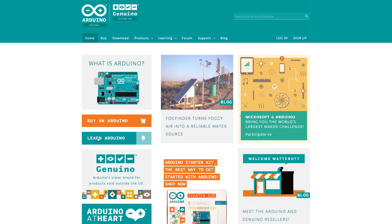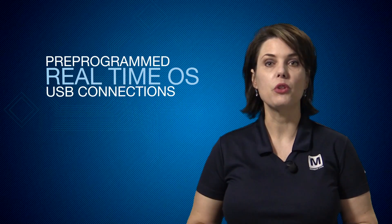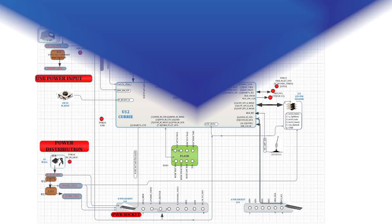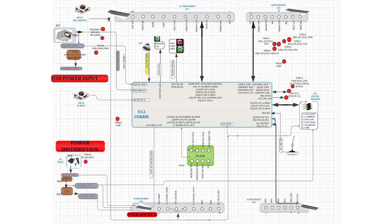You can program the Arduino 101 with the Arduino Integrated Development Environment, and it comes pre-programmed with a real-time operating system that handles USB connections, so you can upload code with a USB cable and no other external programming hardware is needed.